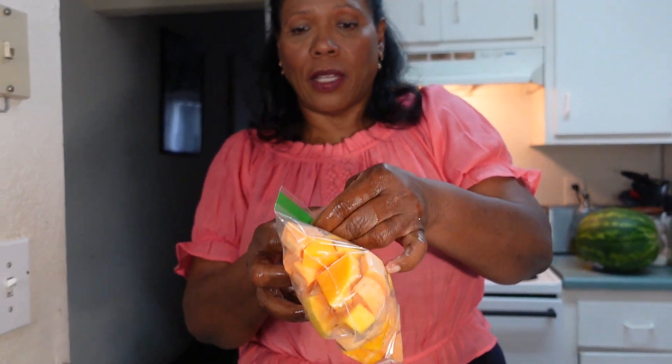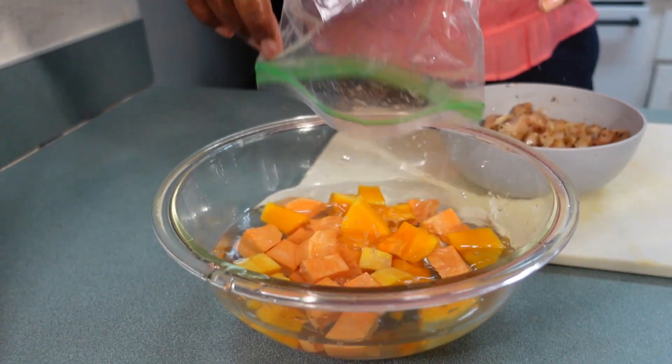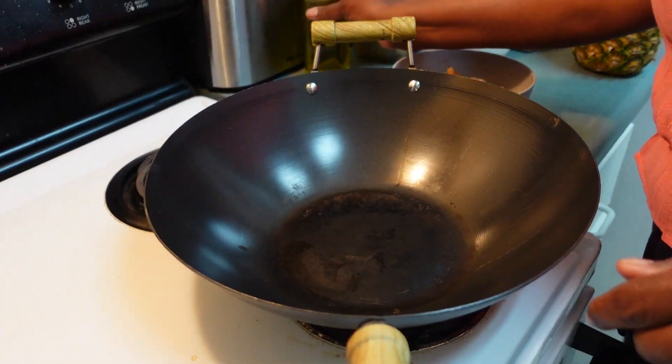I have my potatoes that I cut a little bit earlier, sitting in a bowl of water. You have choices: you can steam them on the stove, sweat them down in a pan with a little oil, or put them in the microwave for six minutes while taking care of the chicken. These are already cleaned before I cut them up, so I'm just going to put them in the microwave for six minutes.